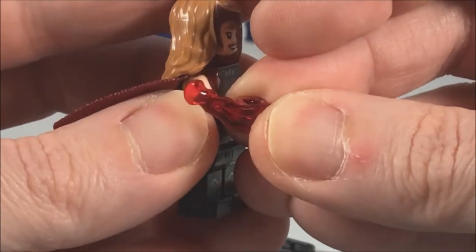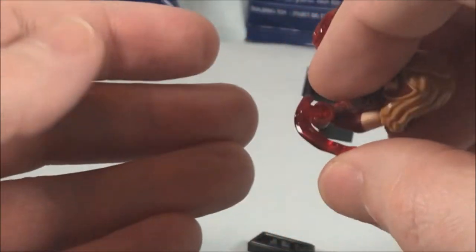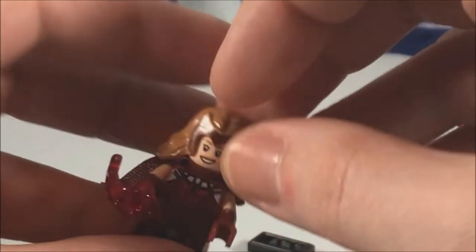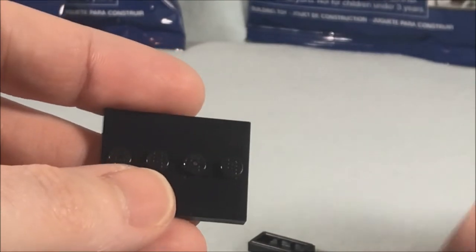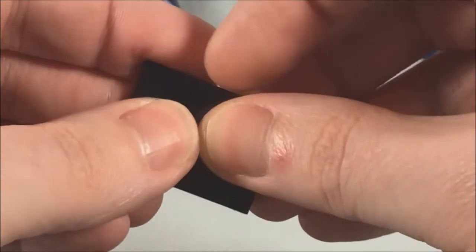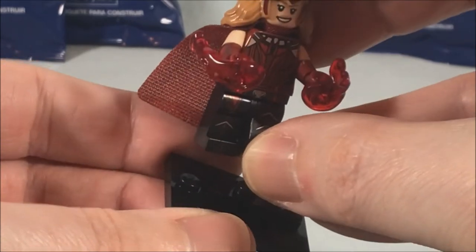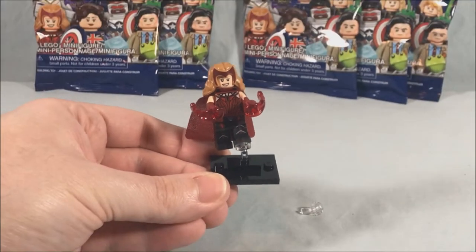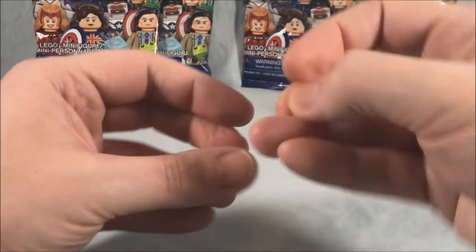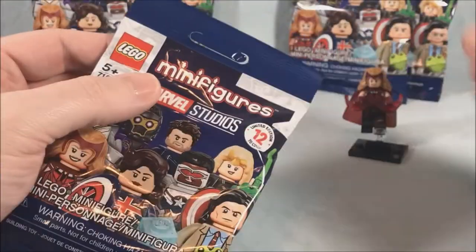She comes with a cloth cape and power pieces that clip into the hands — you can flick-fire them out, which we've seen with Iron Man and previous figures. There's also a peg stand that makes her look like she's floating or flying, similar to what they did with the DC bags. Really nice first pull. They do give you an extra power piece, so I'll put the spare off to the side and move ahead to the second bag.